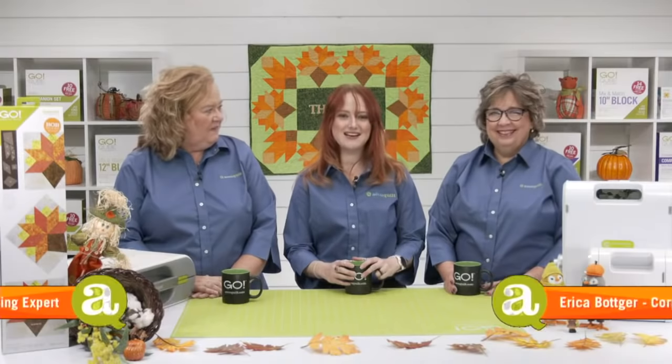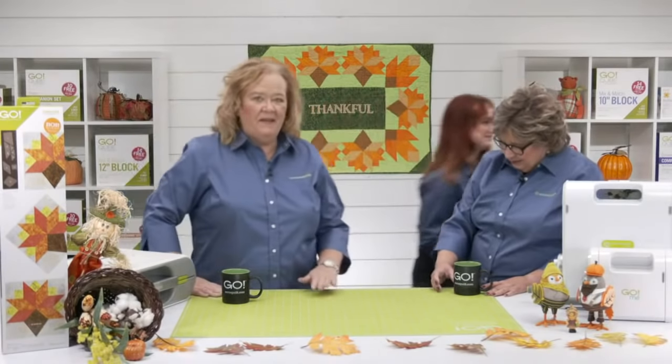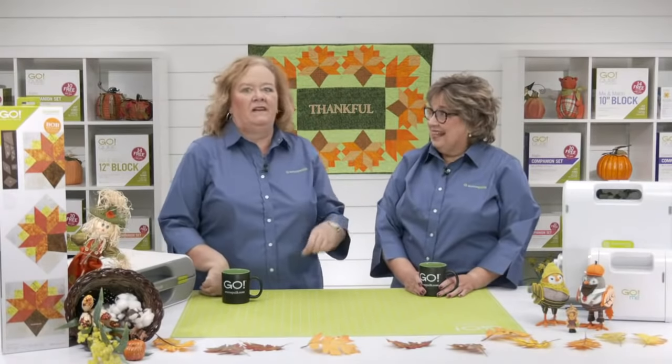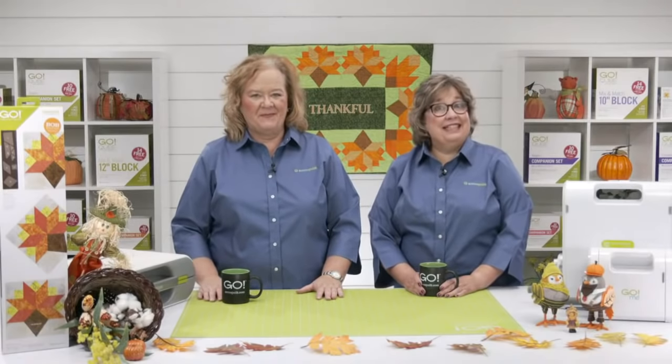Our die-to-try series allows you to test out new dies for a limited time. Making them exclusive allows us to bring new products to you so much faster than our usual launches, and we only carry a limited number of them, so you have to buy them before they sell out. Kelly Ashton is going to be joining us a little later — she's been on our show before and she'll give us some great tips and tricks for today's die-to-try. Let's not wait any longer; let's see the new die.